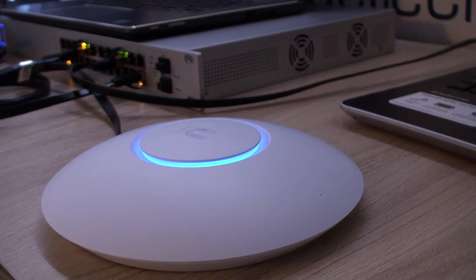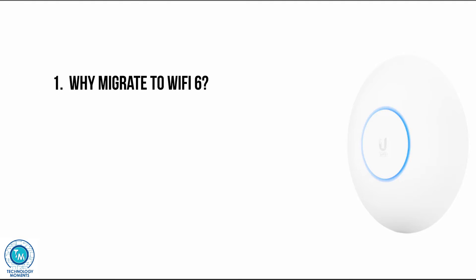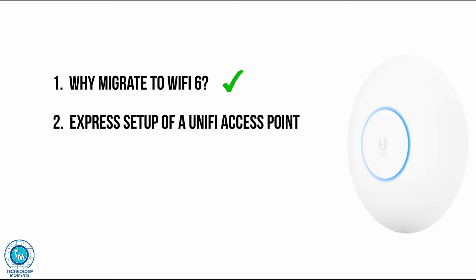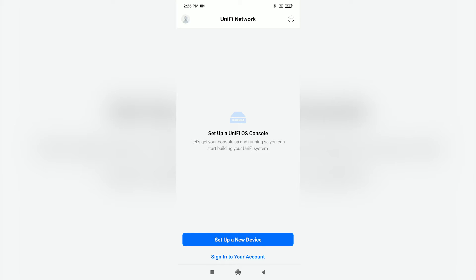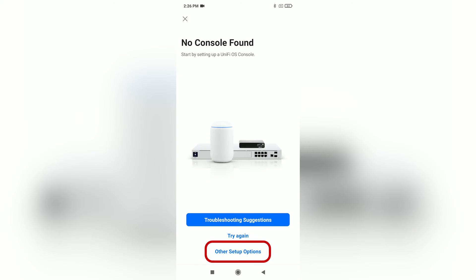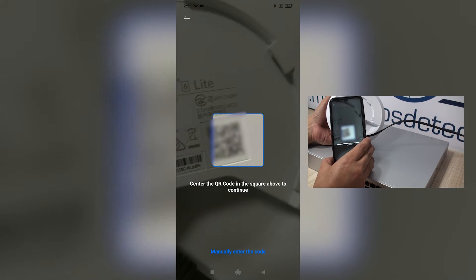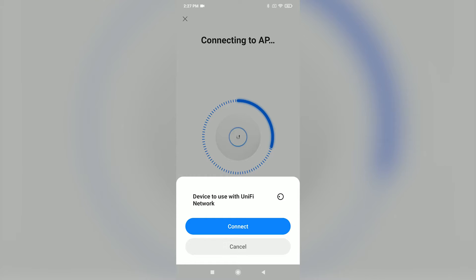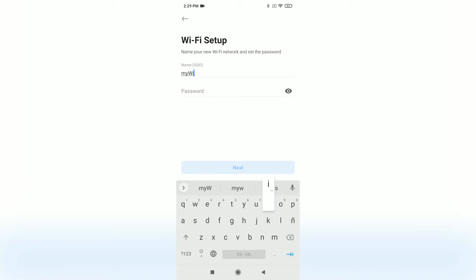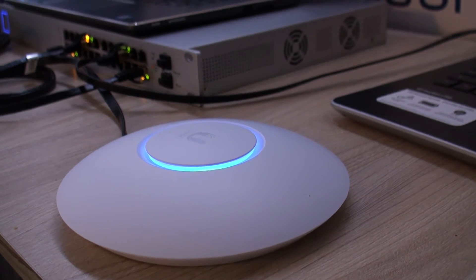You won't even have to create an account with UniFi. However, if you want to create one, it'll take less than a minute and there may be many benefits from using it. Open the app and sign in to your account if you want to; if not, go directly to set up a new device. As it won't find any consoles, click on other setup options and choose standalone UniFi access point. Then scan the QR code on the back of the device or enter the device's serial number manually. Set up the parameters like the name of the device, the SSID or network identifier, and the password for that network. It'll ask you to set up a password to access the AP from another mobile device. Then your AP will provision the changes and you'll be ready to have access to the blazing speeds Wi-Fi can offer.